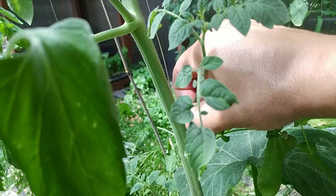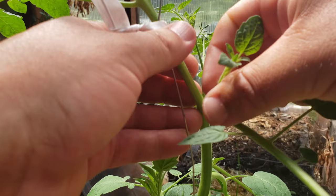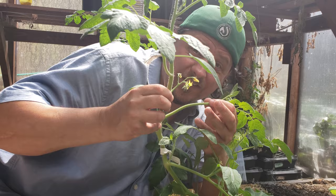Pruning suckers is easy — no tools required. Just pinch off the little shoots with your fingers; they pop off surprisingly easily when they're young. As for how many to prune, I prune all the suckers up to the first branch of the plant with flower clusters. If you do this when flowering starts, you should only need to do this maybe once or twice a year.